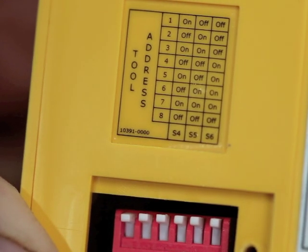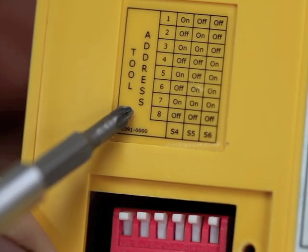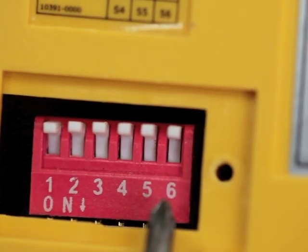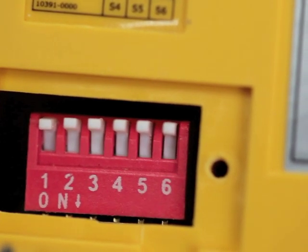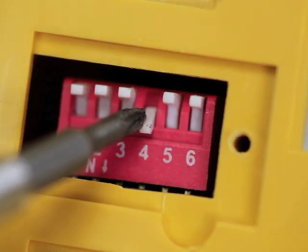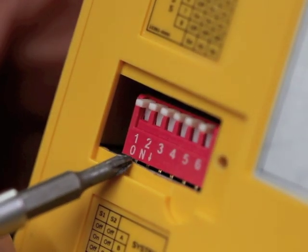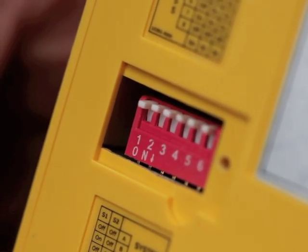Begin by removing the switch covers on all the IVAC Pro tool devices in your collection. Each one must be assigned one of eight unique tool addresses. On the back of each unit you'll find a tool address sticker that shows the various switch positions for three of the six switches — switch numbers S4, S5, and S6, shown on the chart, correspond to numbers 4, 5, and 6 along the bottom of the switch block. Flip each of the switches either on or off in a configuration that's different from all the other IVAC Pro tool devices in your setup. The inscription on the bottom left-hand corner of the switch block shows which direction is on.